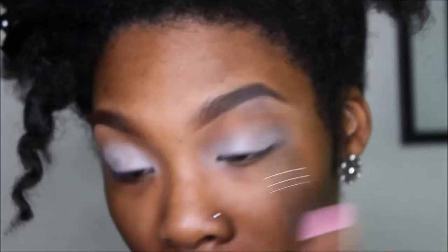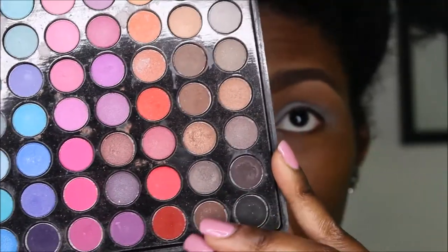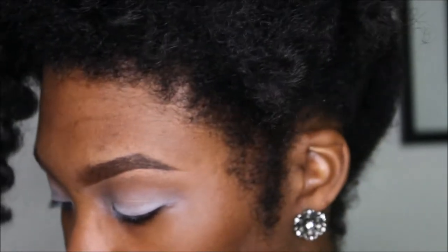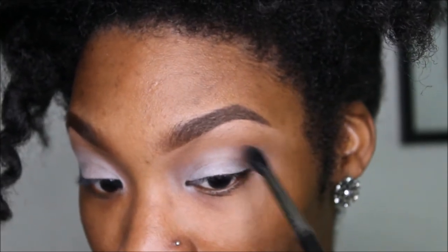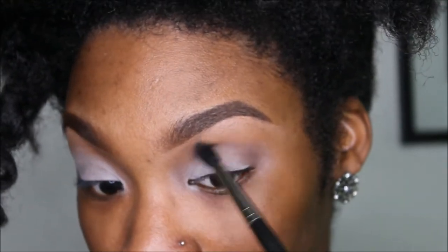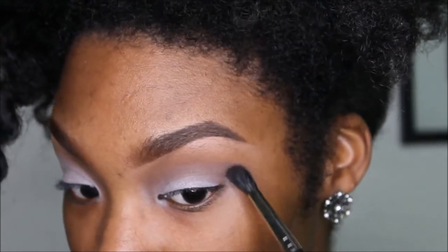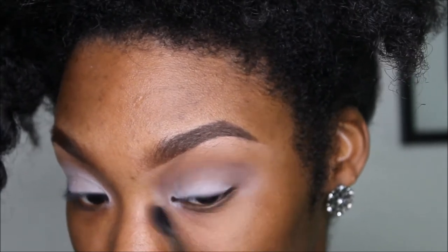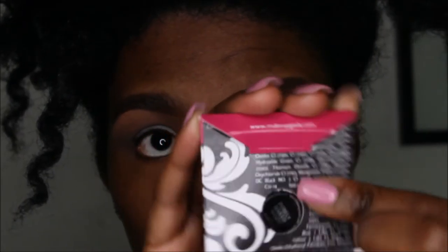I'm just going to blend the edges with a clean MAC 224 blending brush. This is the color palette by BH Cosmetics — it's the matte eyeshadow palette. We're going to go into this brown right here with the same MAC 224 blending brush and blend that into the crease. It's just a flesh tone color.